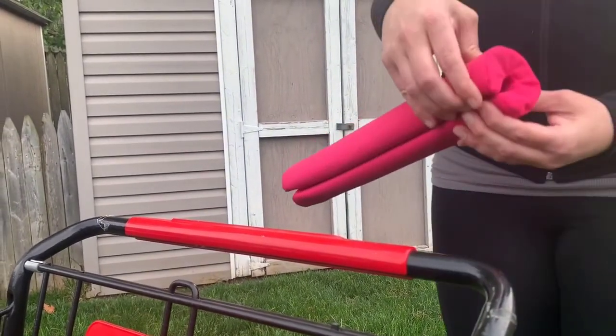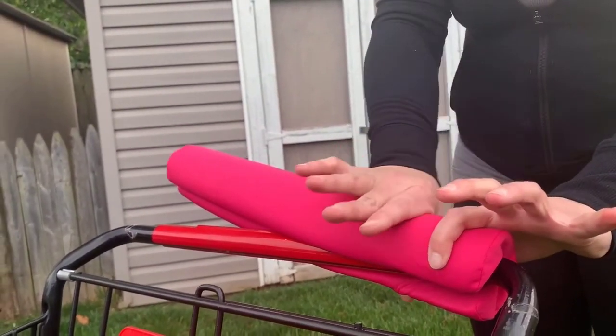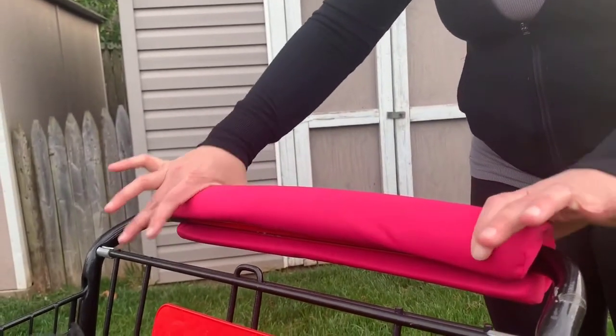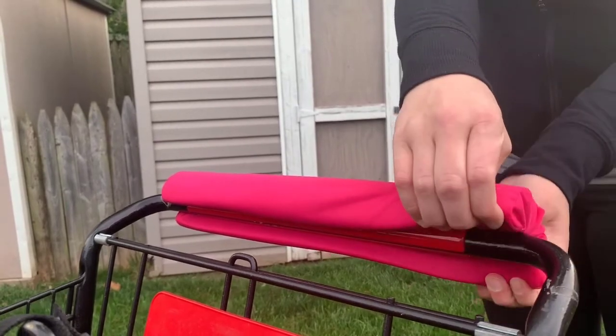Germaphone is super easy to use. Simply pull apart one end and clamp it to the shopping cart handle, and slide your hand across the top to secure it. To remove it, simply pull apart one end and voila!